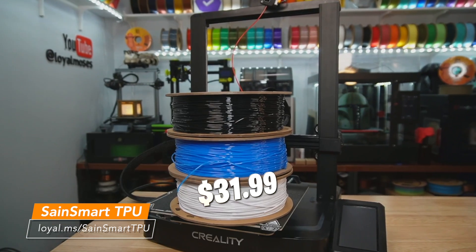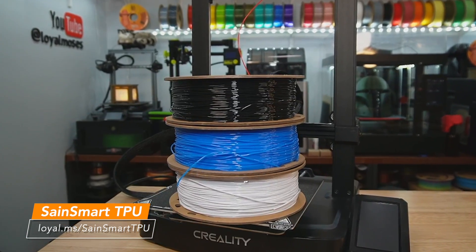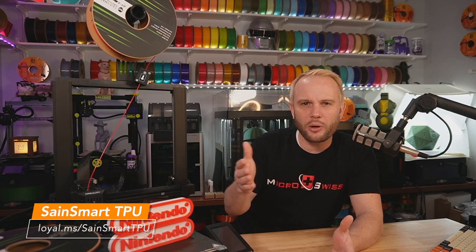The TPU is priced at about $31.99, which fits in the normal price range for good quality TPU. Any filament company has their TPU priced at about $28 to $33, so that's pretty good. We'll have links in the description for that. Okay, let's get right into the main features of the printer.